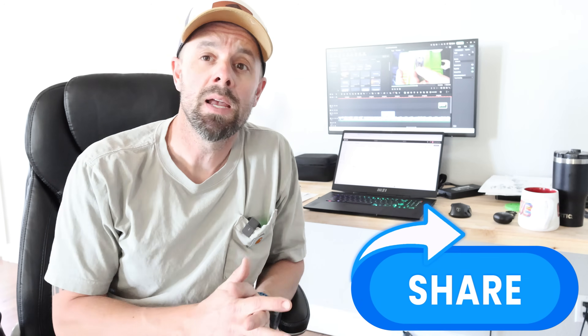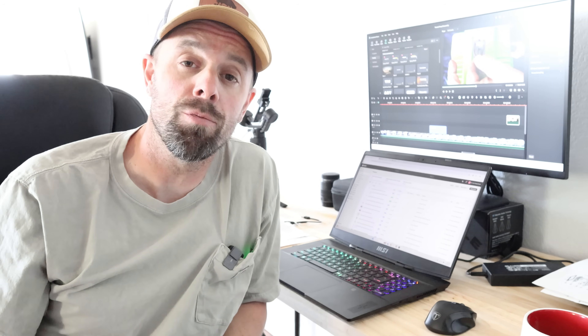Before we get into this video, I just wanted to ask if you could give it a thumbs up if you find it helpful, and share it amongst other freeze dryers. These types of videos take a very long time to make and edit, but I think they're needed in the freeze drying community. So make sure you get them into the right hands by sharing them or giving them a like.